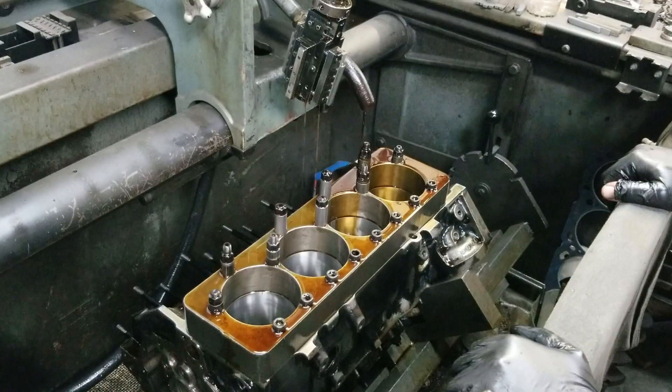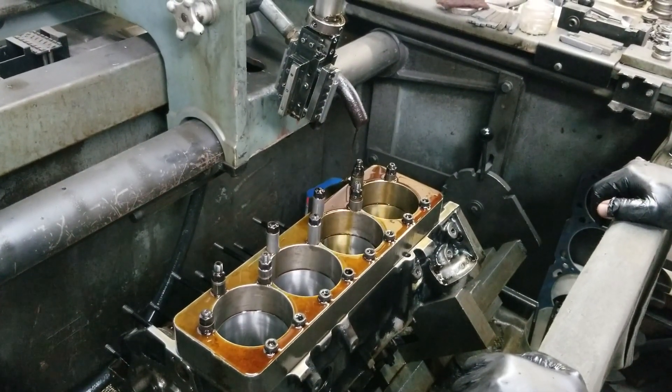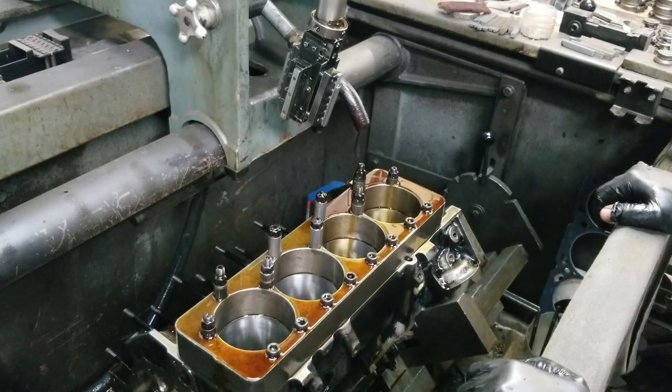We got this side finished — that's a wrap with this side. We're going to take the torque plate off, flip this thing, and bolt it on to the other side.